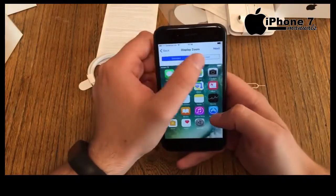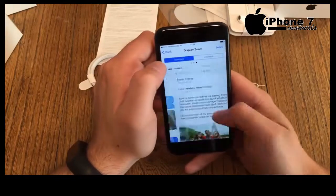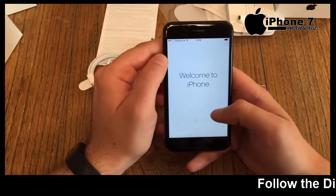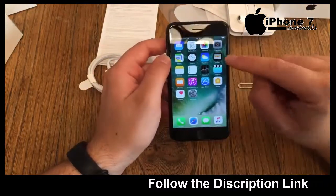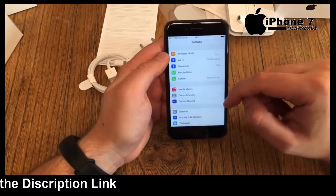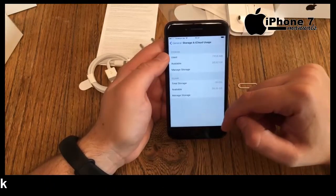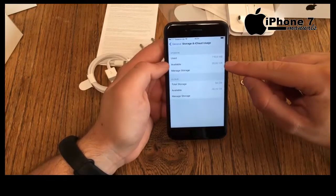Next is digital zoom — I'll choose standard view. Welcome to iPhone! Before exploring Siri and voice commands, let's first figure out how much free storage we have. Go to Settings, then General, then Storage and iCloud Usage.